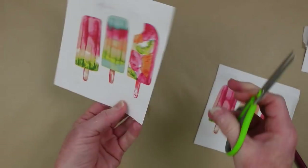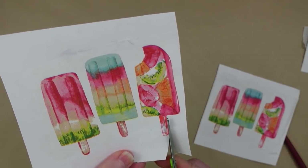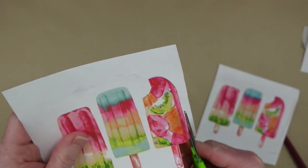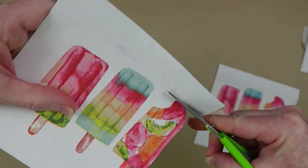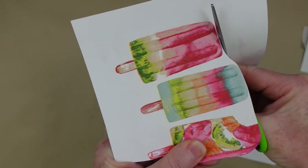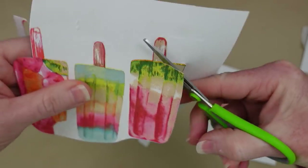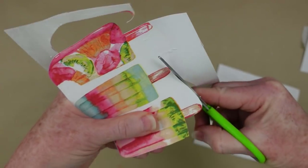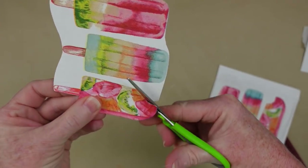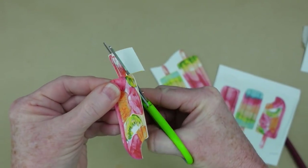I'm going to trim it down and make it more manageable, then cut out the popsicles. I have some little Arteza scissors — I like to use small scissors for these projects. Grab small scissors or your kids' or grandkids' scissors when cutting little things like this, because it makes it so much easier to go around curves and circles. For now I'm going to leave those little popsicle sticks on, but I will be cutting them off.